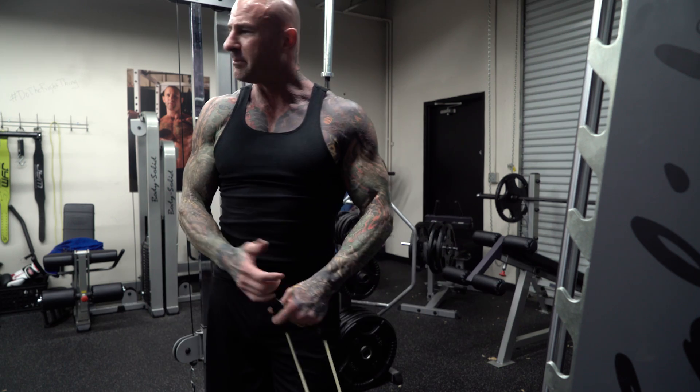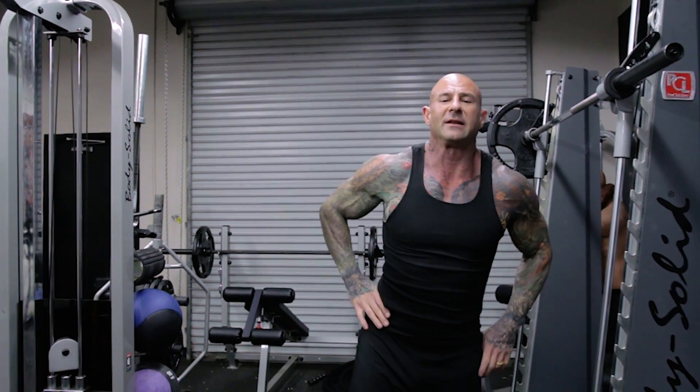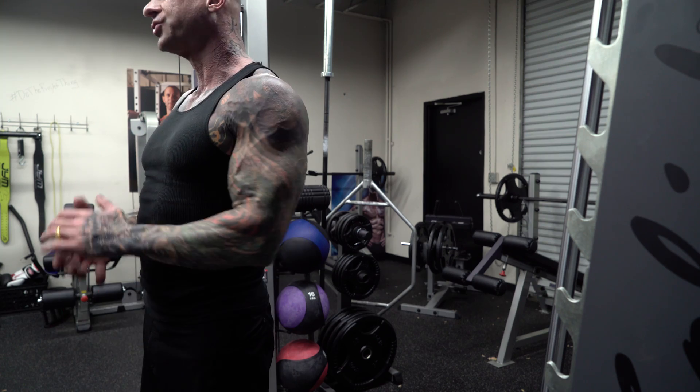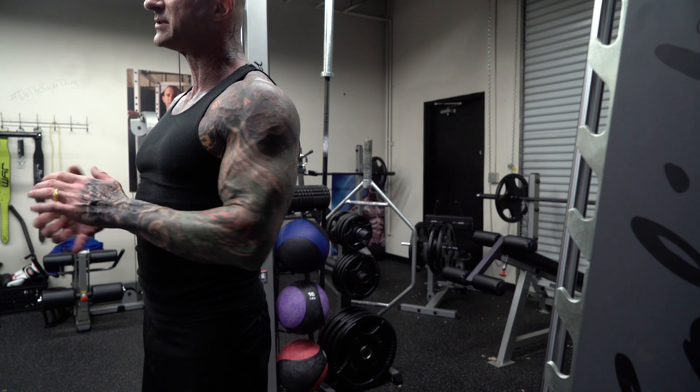I'm using the lightest band — that's really all it takes. Start extremely light so you can maximize the range of motion before worrying about how much weight you're using. That's the best way to target those lower traps. You can use either version; check out my programs like the Daily Grind which incorporate this exercise, or add it to your own program at the end of shoulder training, after upper trap exercises, at least once a week. If you have questions, hit me up on Twitter, Instagram, or Facebook — and as always, stay gym army strong.